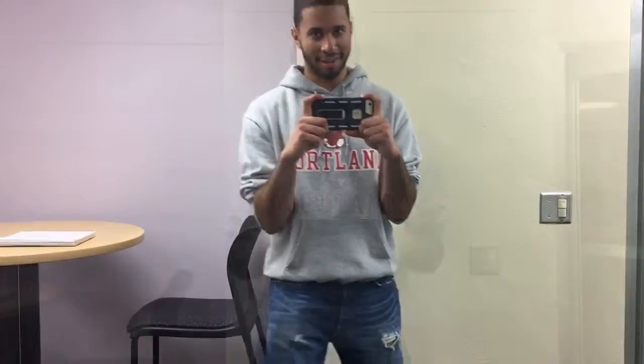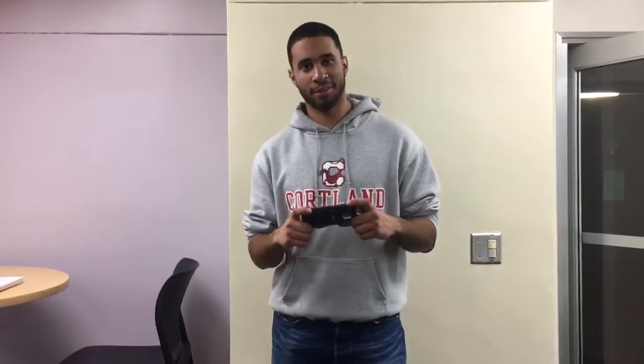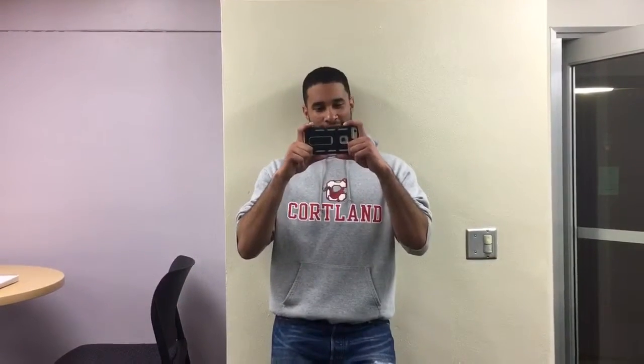Keep your feet shoulder width apart, aka the horse stance, tied to a wall. And now you have to become the tripod. For this step, you put one heel up against the wall, your back, and your shoulder.